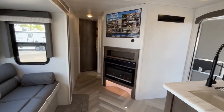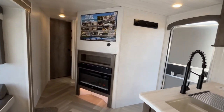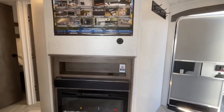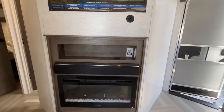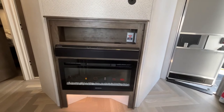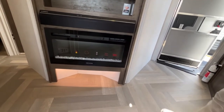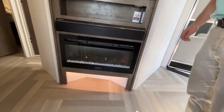Here angled across from your sofa is your entertainment center. Your TV is going to mount right up here. There's a very nice Furion sound bar and an electric fireplace that can be used for heat. They give you some storage down below — that's a great place to kick off your shoes when you come in.